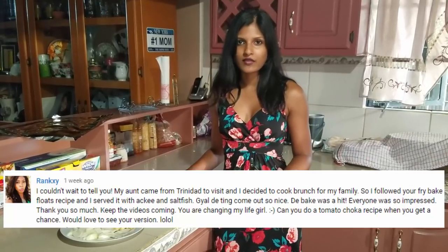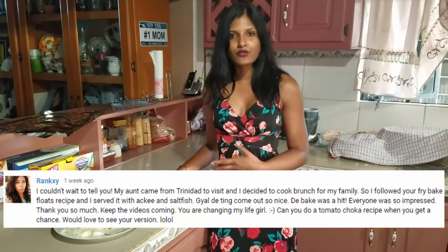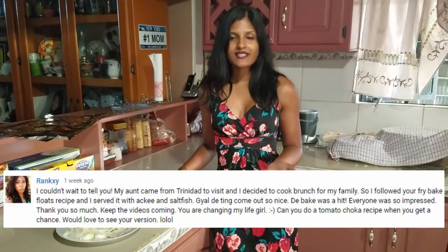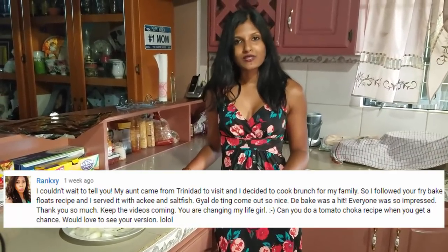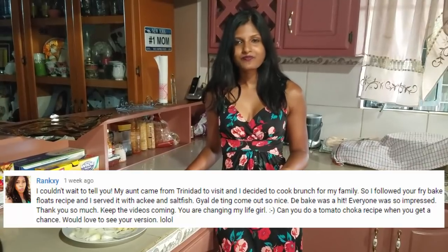I'll try to do more of that. So today I'm going to show you guys a tomato choka recipe and I'm going to show you two ways of doing it. You can either boil it or you can roast it. Tomato choka is a very popular breakfast dish in Trinidad and it's usually served with sada roti. So I'm going to show you guys how I do my version of tomato choka — two ways, so you can do it either way.